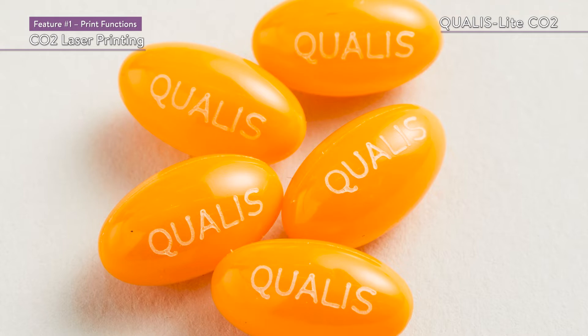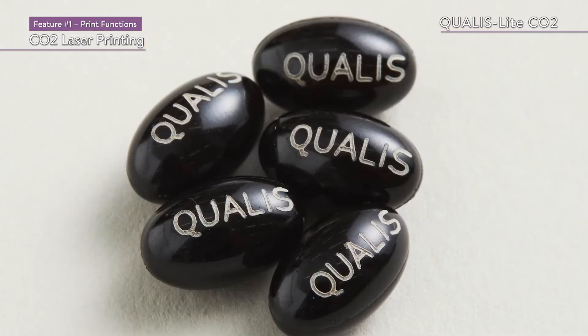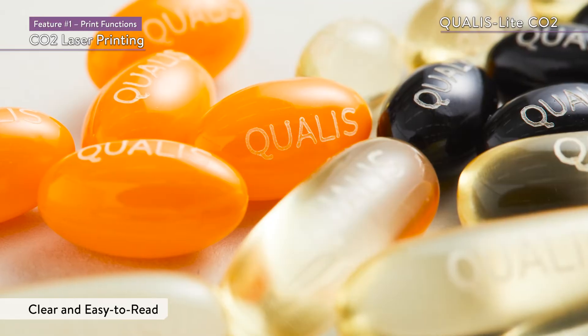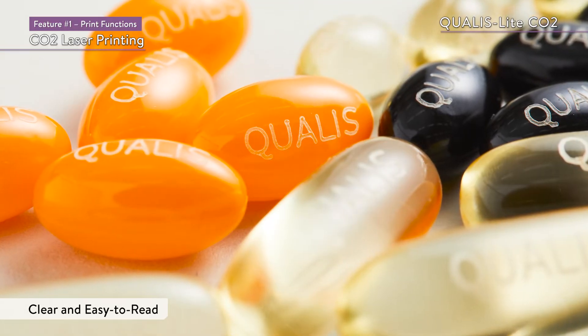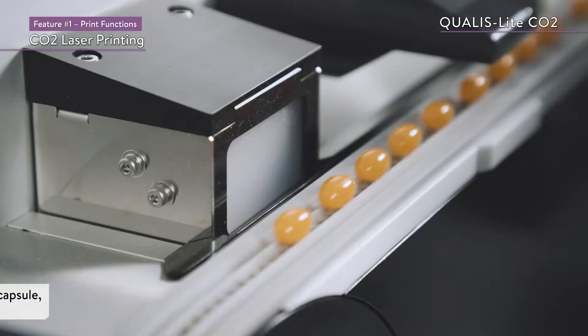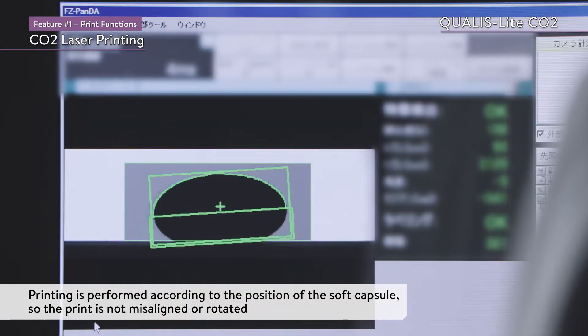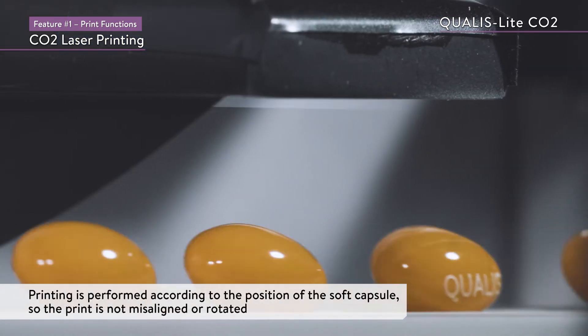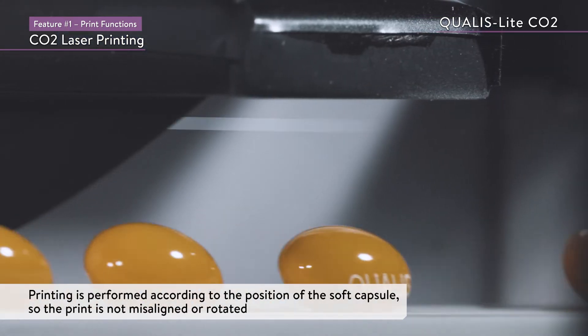In addition, the print settings can be adjusted to suit the color and design of the soft capsules for clear, easy-to-read printing. Since the feature detection camera enables accurate printing according to the position of the soft capsule, the print is not misaligned or rotated.